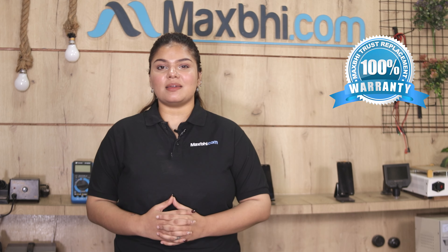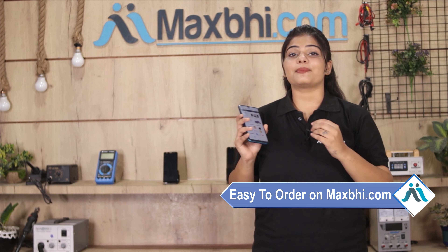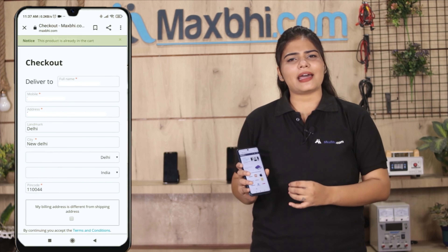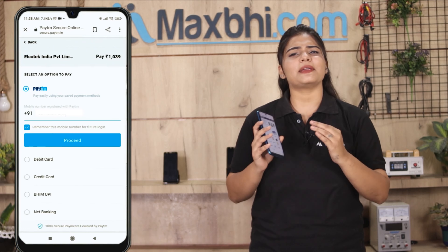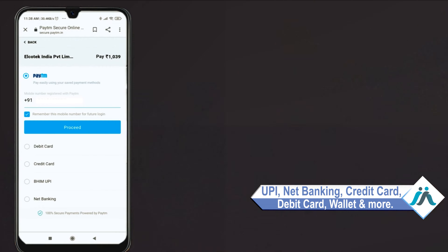Also, the Vivo X60 battery from MaxBee comes with a Trust Replacement Warranty, which assures you can buy with confidence. Ordering from MaxBee.com is very easy and simple, and your order will be safely packed and dispatched within one to two days.